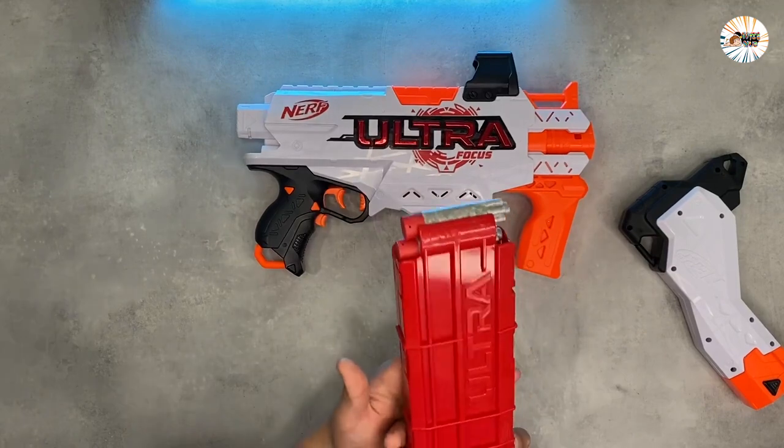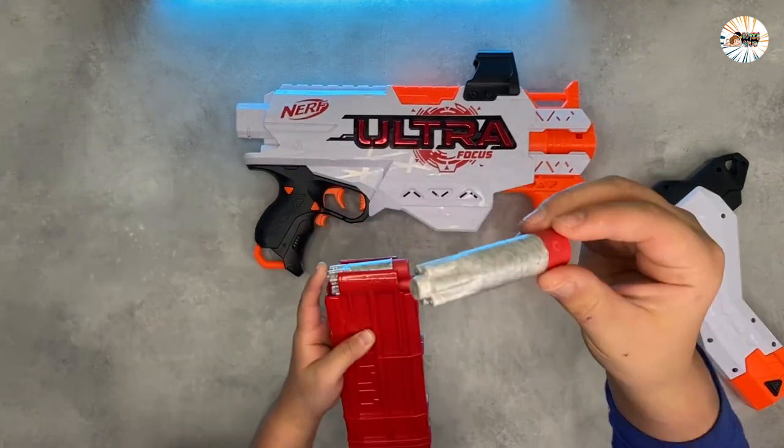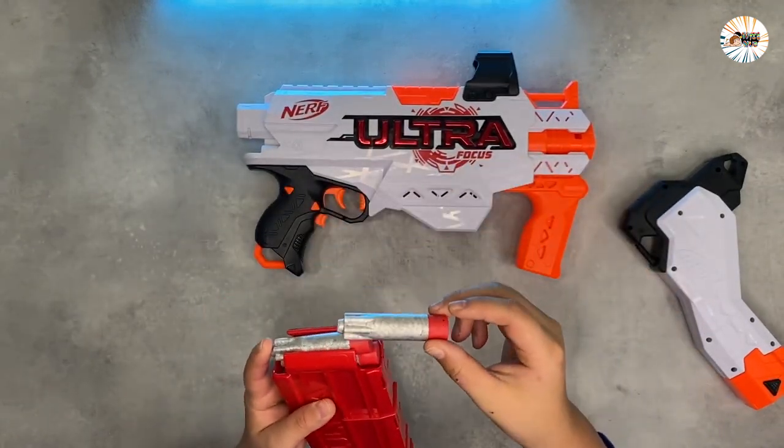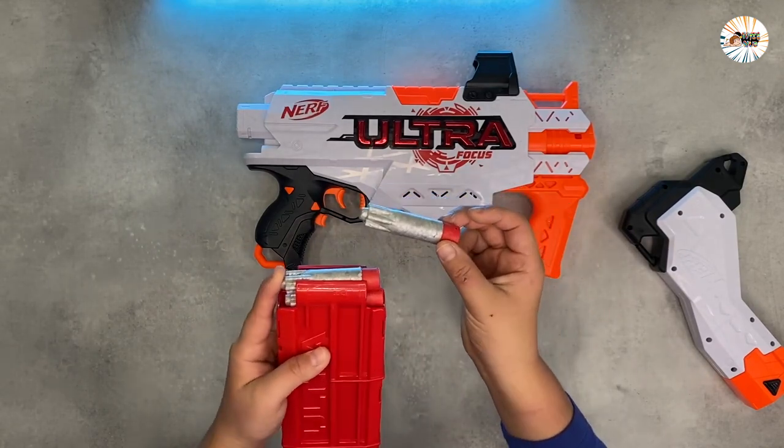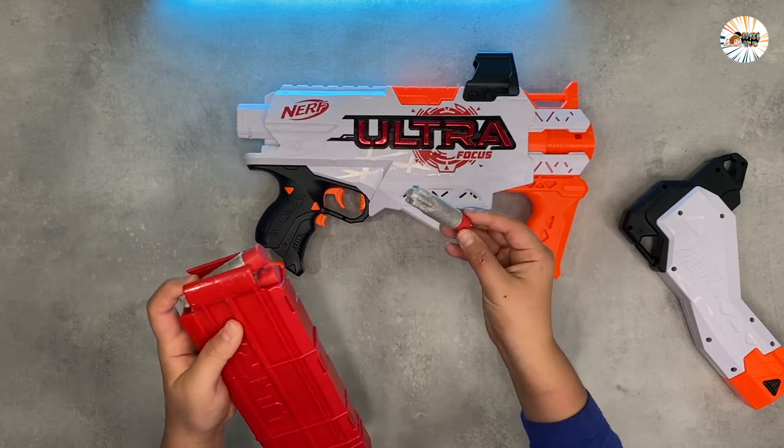The Nerf Ultra Focus blaster features motorized dart blasting and comes with a removable 10-dart clip and 10 official Nerf AccuStrike Ultra darts, so you can launch 10 darts in a row.